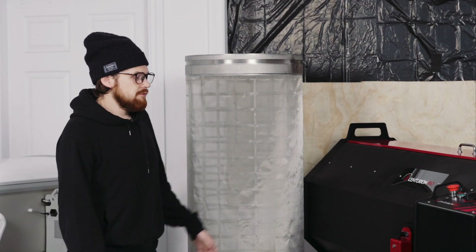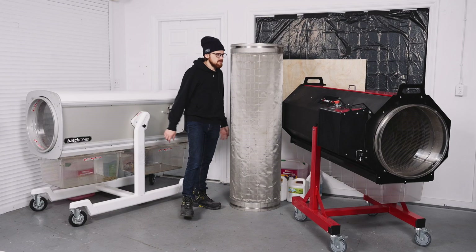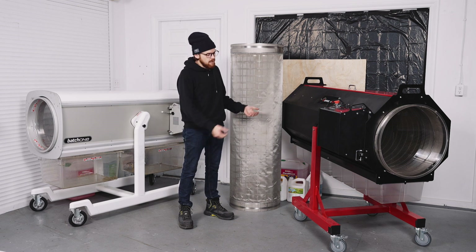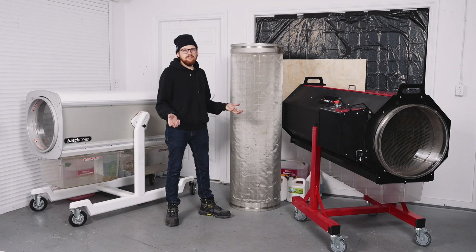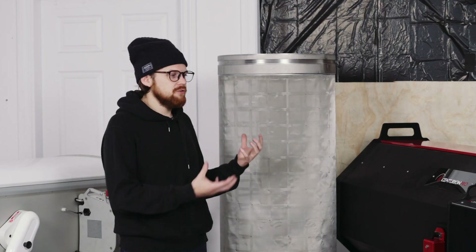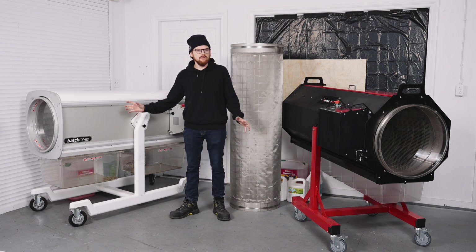Just like Triminator, Centurion Pro offers a kief screen system for an additional cost — this one is $2,000 extra. It's pretty big, almost the same size as me. Once you've finished your trim, you take the material that fell out the bottom — the trim and the kief — put it inside here, and it separates the trim from the fine kief. It's almost zero waste. That $2,000 option really turns this machine into an all-in-one with very little waste. Unfortunately, the Batch 1 does not come with this option, though maybe they'll come out with something in the future.